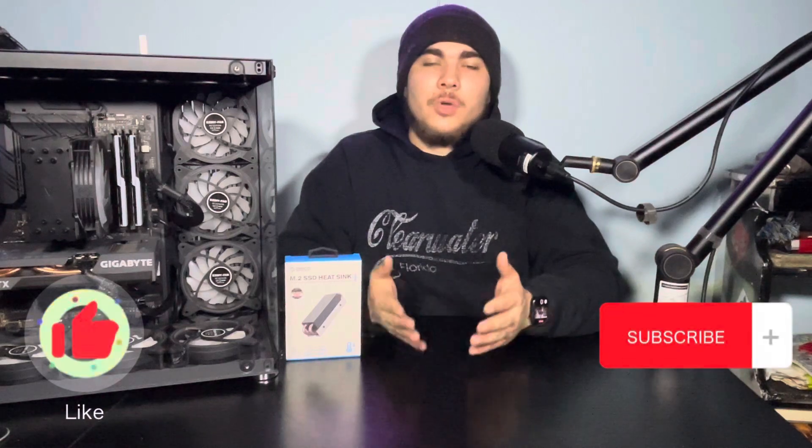If you happen to like this video, please do drop a like. It helps out a lot, and consider subscribing because if you like this video, you'll like the other videos I make as well.